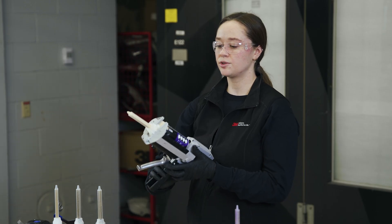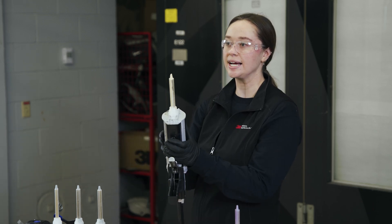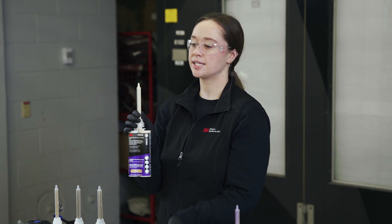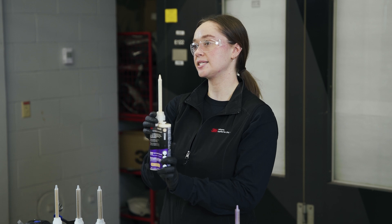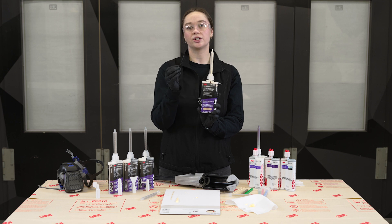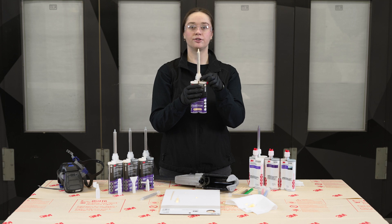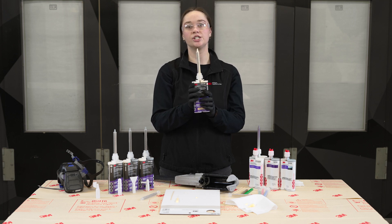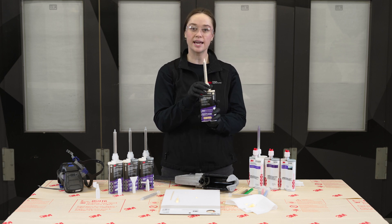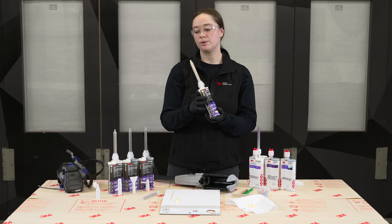Now that I'm done using this product, one more thing to keep in mind for next time is storage. Our two-part products can be stored with the same static mixing nozzle that you last dispensed with. The material inside this nozzle will cure and create a cap or seal on the cartridge, limiting the amount of material that might cure at the top. I would still suggest that you equalize every time you open this cartridge just to be safe and make sure you have the right material flowing out of it, but this will put you on the right track.